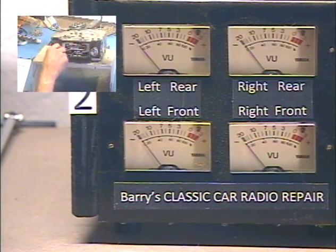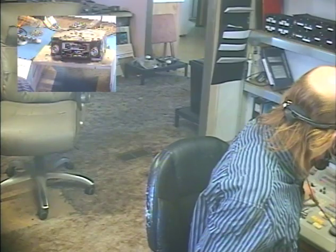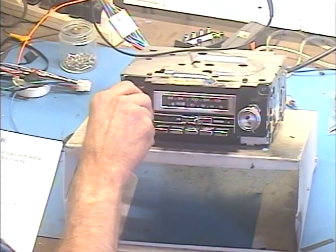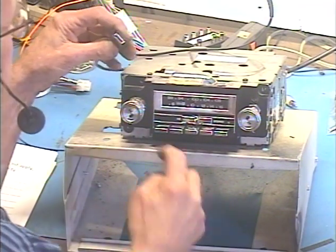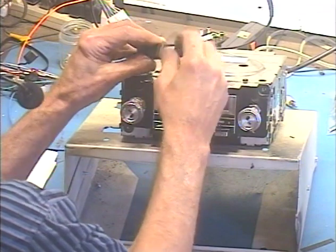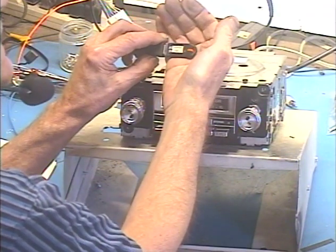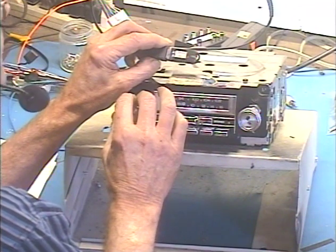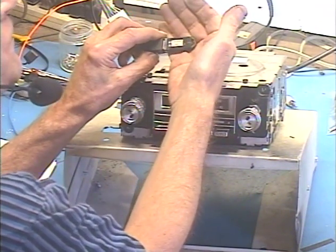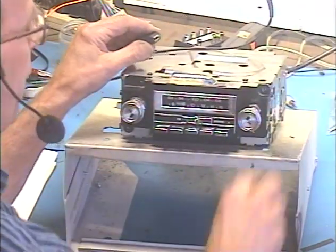Let's make sure the Bluetooth goes into pairing mode. We don't need this stuff anymore. Bluetooth ready to pair. Okay, so you heard that. Let's make sure that the USB plays my radio commercial. Okay, pull that. Radio comes back.